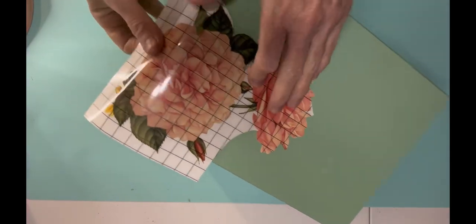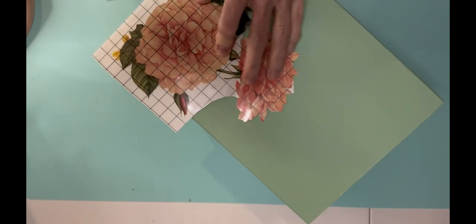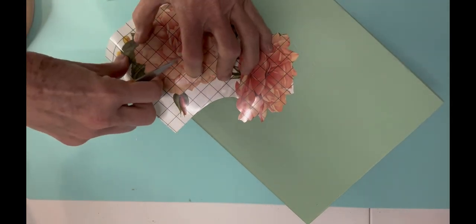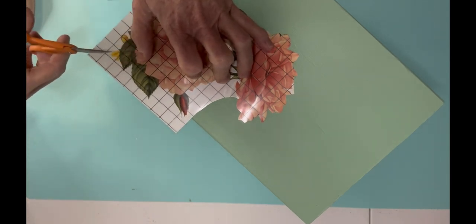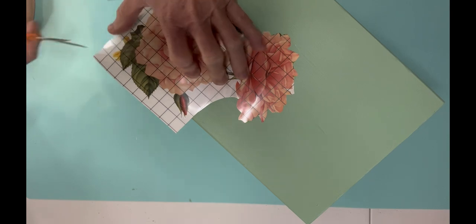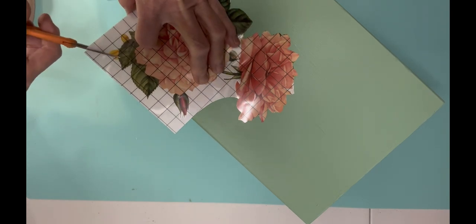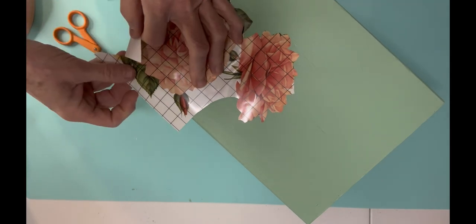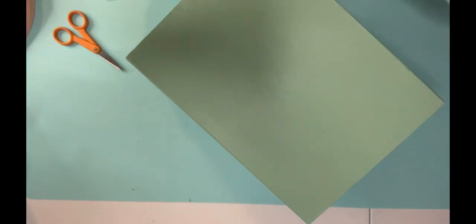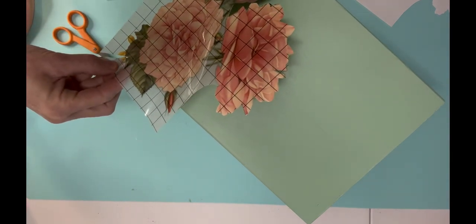I went ahead and painted the box. This is one of the newer IOD transfers called Bungalow — it's a really pretty transfer with a lot of tropical birds on it. I haven't figured out how to use those tropical birds yet since I live in North Carolina, but it has these gorgeous flowers on it and the colors are so vibrant.